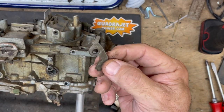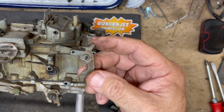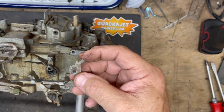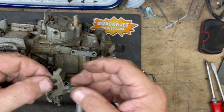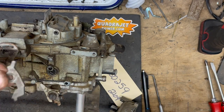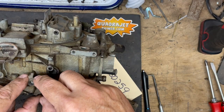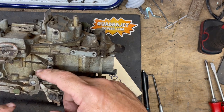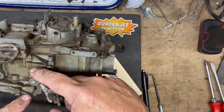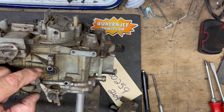First thing — I usually throw these away — this is a secondary lockout device. If the choke is on at all, it's going to lock out the secondaries from opening. You don't have to reuse this, but if you do, this is how it goes: it's going to go on this little slot there. You want to make sure that it's going to push up against and lock out the secondaries and move back and forth on that shaft.